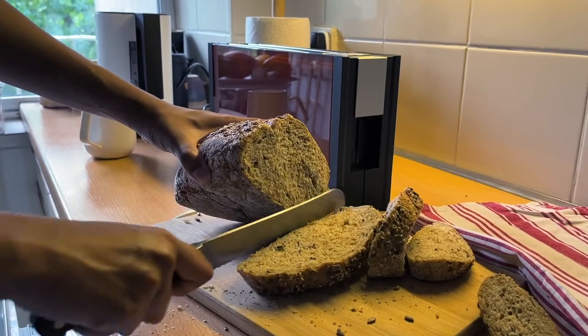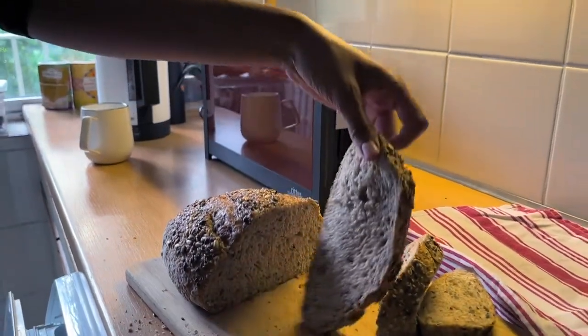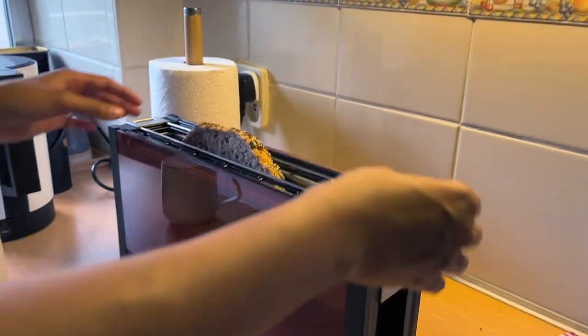As you can see, this toaster is quite wide. I'm still to come across any bread that wouldn't fit into this space.